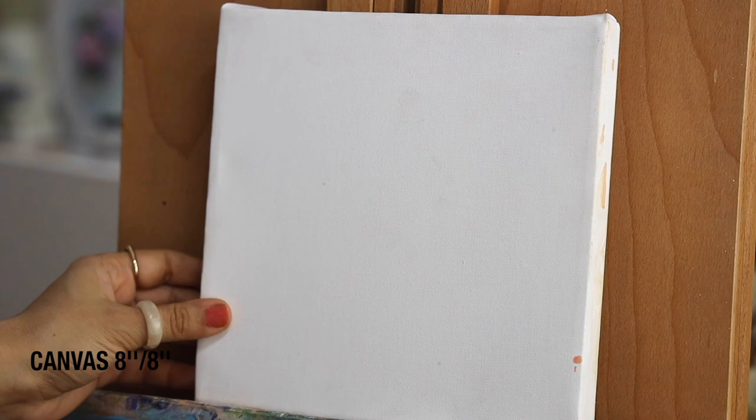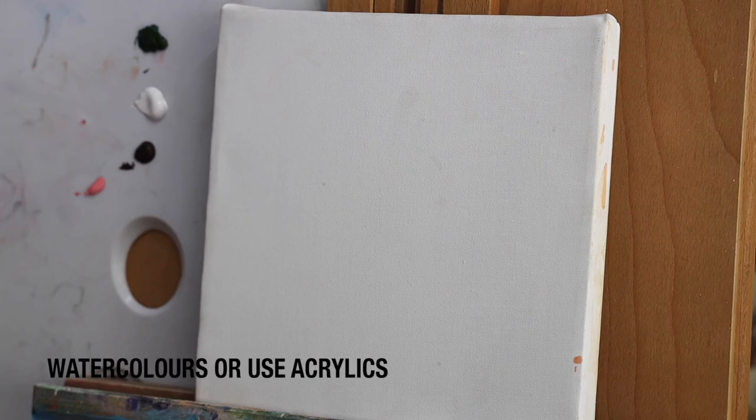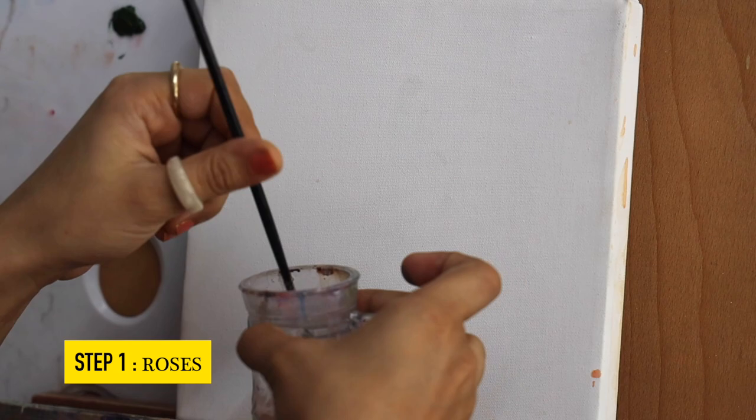Hello and welcome back. In today's video we are going to be painting lovebirds in a beautiful rose garden. For painting this we are going to be using this canvas — you can always use acrylic painting paper. In step one we are first going to be painting the flowers, so I'm just creating the branch here.